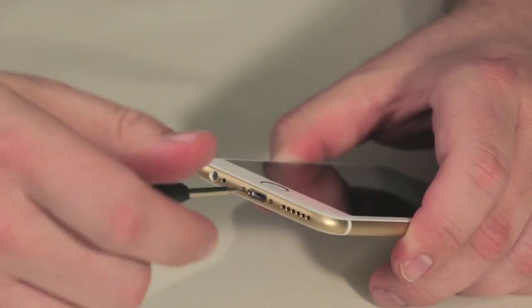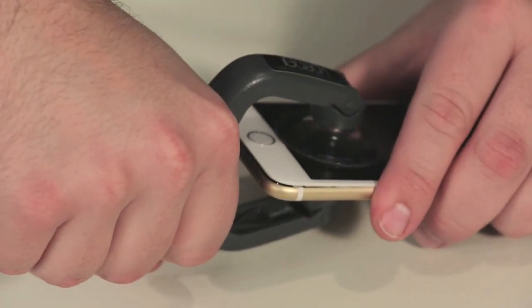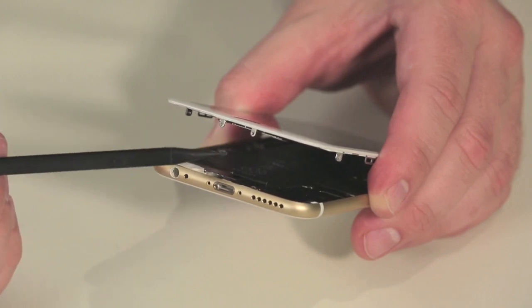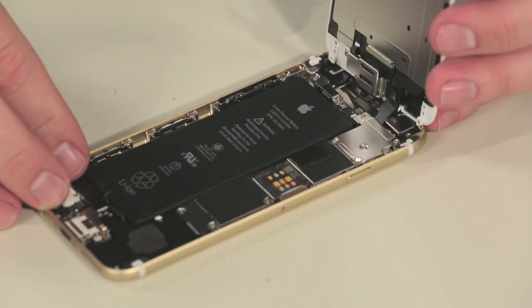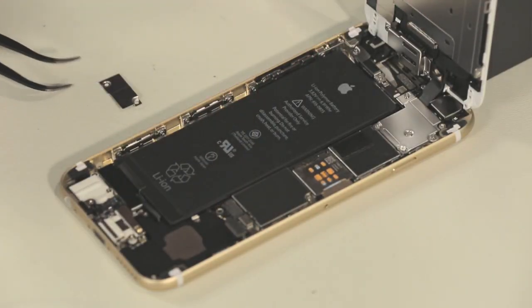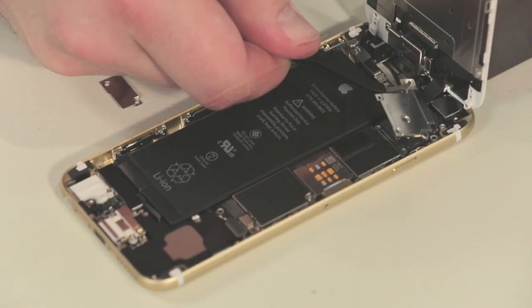You still need to remove the two pentalobe screws along the bottom edge with a special screwdriver, but Apple relocated the ribbon cable on the home button, which means you no longer need to worry about tearing it when popping open the front panel. With the front panel open, the first thing we're going to do is remove several metal plates, which cover the connectors for the battery, front panel, and other components.